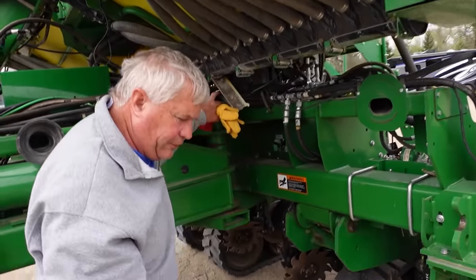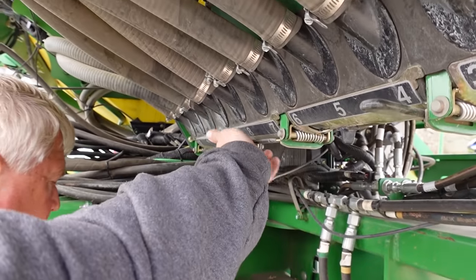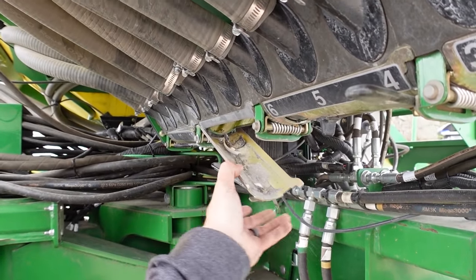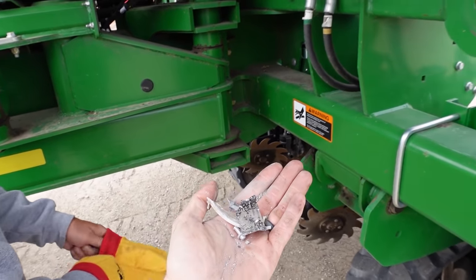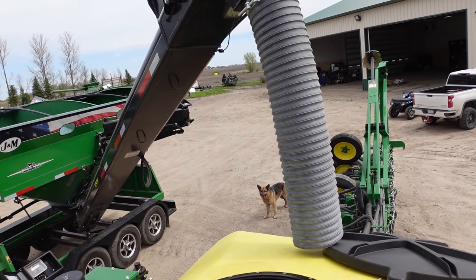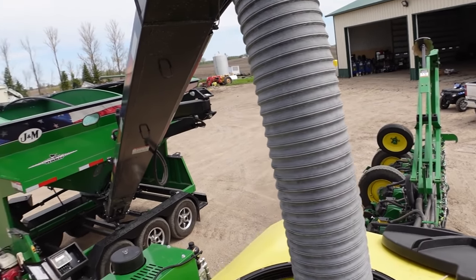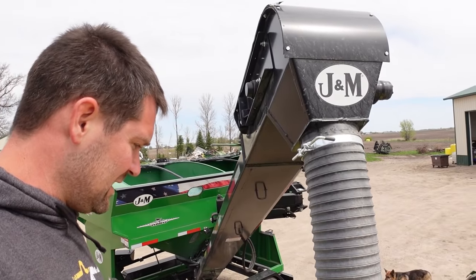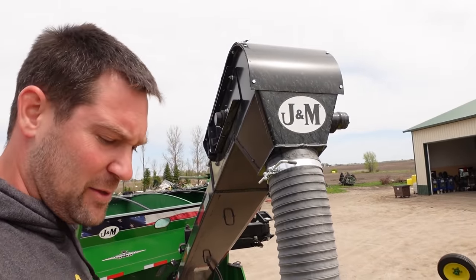Should we just dump them on the ground for now? Yeah — they're just slivers that would cause a lot of problems in a row unit. You've got to remember how to do all this — I have to teach myself every year everything again.